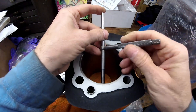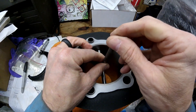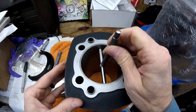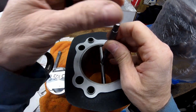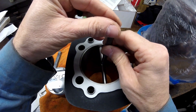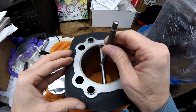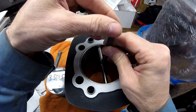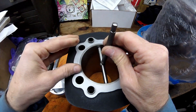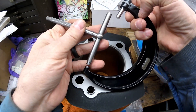The telescoping gauge pops out, you stick it in the bore, press the spring-loaded ends, put a little cock on it, then rock it through with a little tension. If it's not quite tight, you let it back out, snug it a little, get it to where it goes through and it's tight. After that, you take a three-to-four inch micrometer and check it.